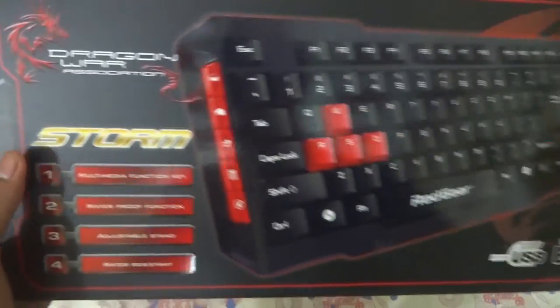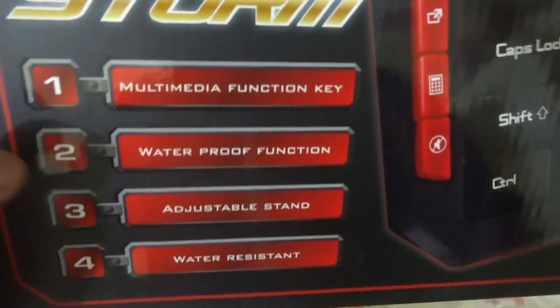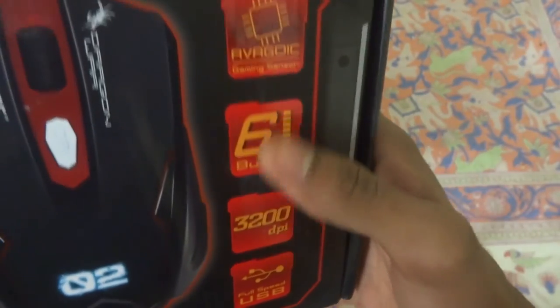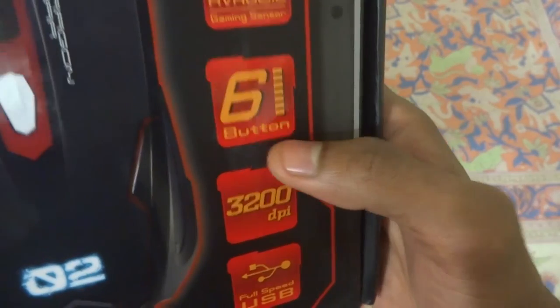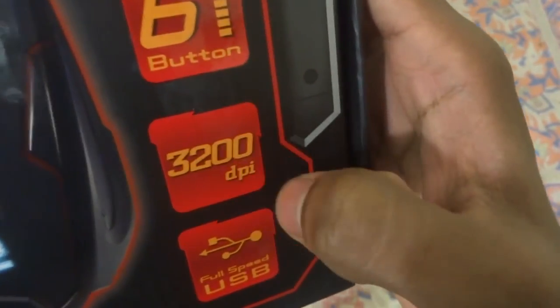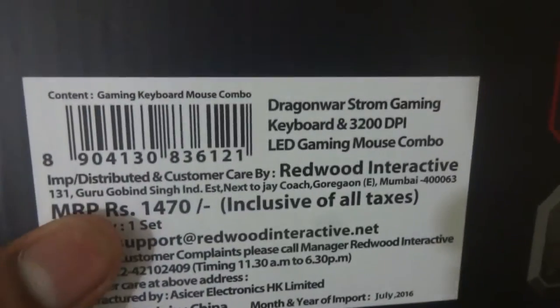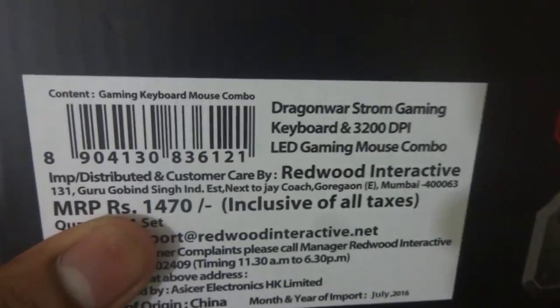The box features listed on the left include multimedia function keys for shortcuts, waterproof and water-resistant function, an adjustable stand for comfort, and USB 3.0 and 2.0 support. The mouse runs at up to 3200 DPI with a gaming sensor and six configurable buttons — 3200 DPI means 3200 dots per inch. The MRP is 1470 rupees inclusive of all taxes, but I got it for 899 rupees, which is a really good deal from Amazon.